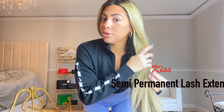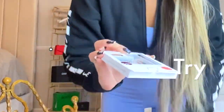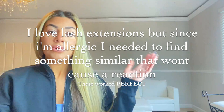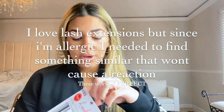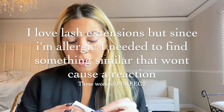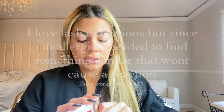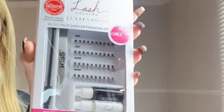Hey guys, I just got ready for the gym — me and my mom are supposed to go but she's taking so long, so I'm like, you know what, let me try these lash extensions I just bought. Let's see how they work because I don't know how much longer my mom is gonna be. You guys know that I'm allergic to lash extensions, so I want to try anything I possibly can other than lash extensions. This is what I'm going to be trying.